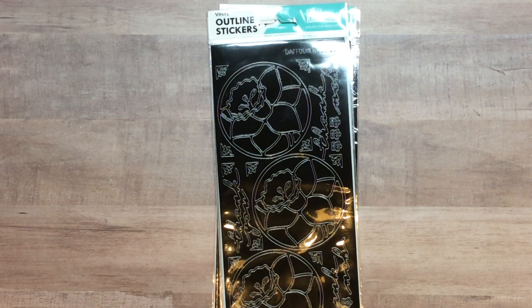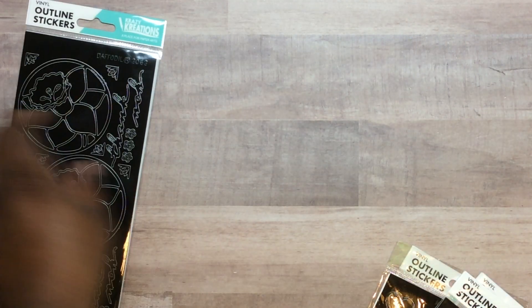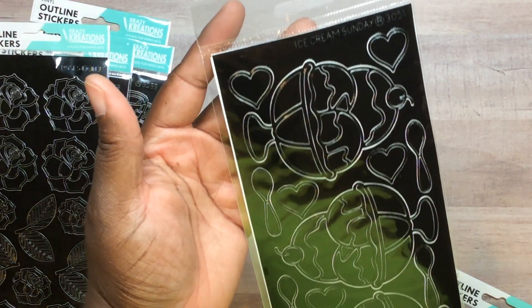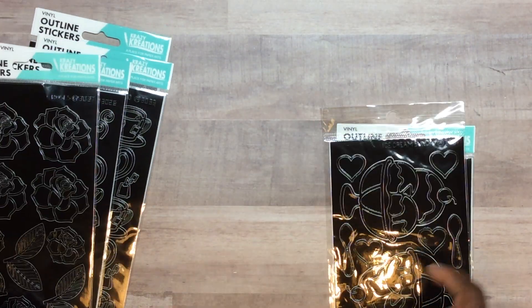I stopped by Crazy Creations booth and Stamps of Life. I didn't get a whole lot from Stamps of Life because I get her stuff during the flash sale — it's cheaper. From Crazy Creations I got flower outline stamps, coffee and tea cup stamps — everyone knows my obsession with tea and coffee — and these amazing sample flowers. They had buy five or six get one free, and I got the shoe stamps, four total, on the same deal.